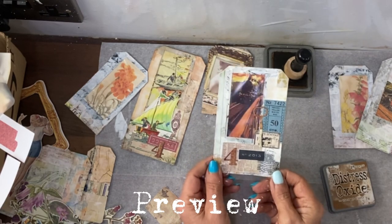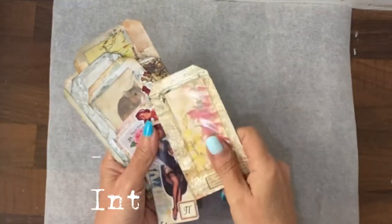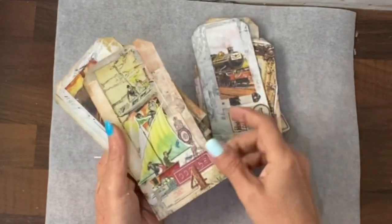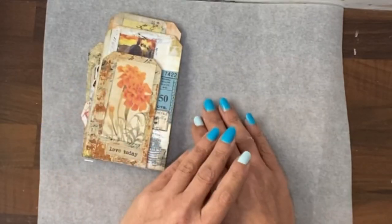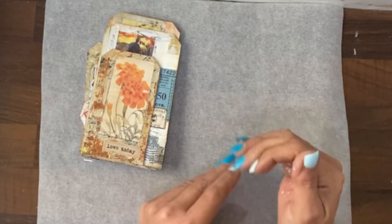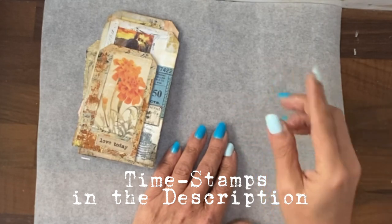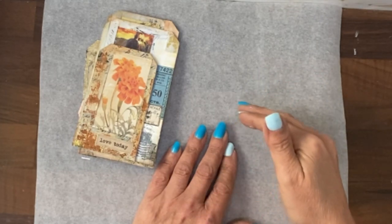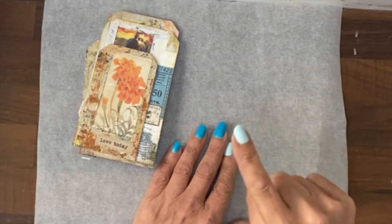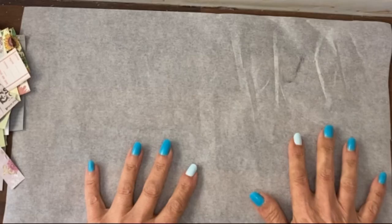Hi guys, it's Jamie here and today we're going to use a master board made from junk mail window envelopes and then start to create some tags out of the master board. I've put the video into sections: making the master board, decision making process, decorating, and the different styles of tags. Each tag is broken down with its own timestamp. If you go into the description drop-down menu you will see them listed - click on the blue time and that will take you to the bit you're interested in.